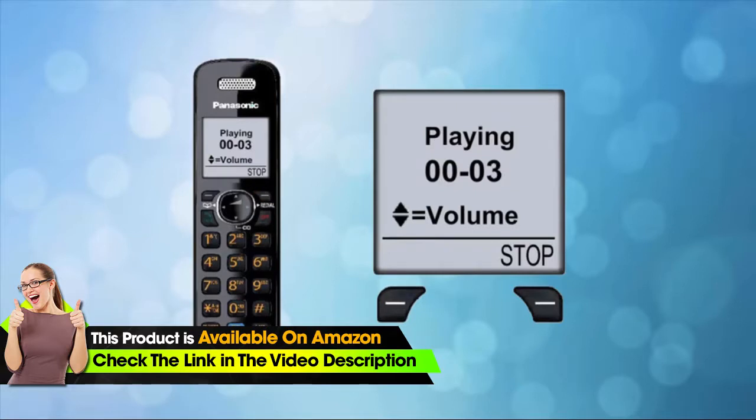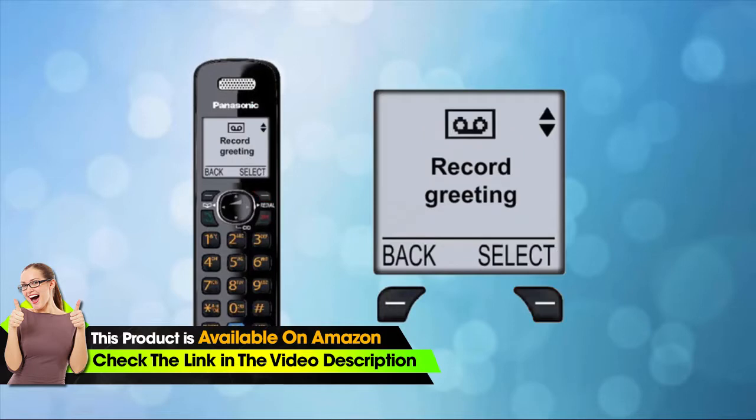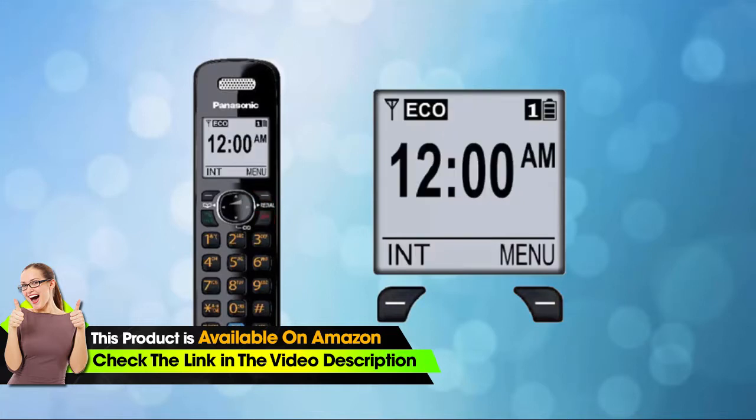Press the stop button again to stop the playback early. Step four: if you want to re-record your greeting, press the select button and begin step two again. If you're satisfied with your greeting, press the off button. Your greeting message is now recorded.